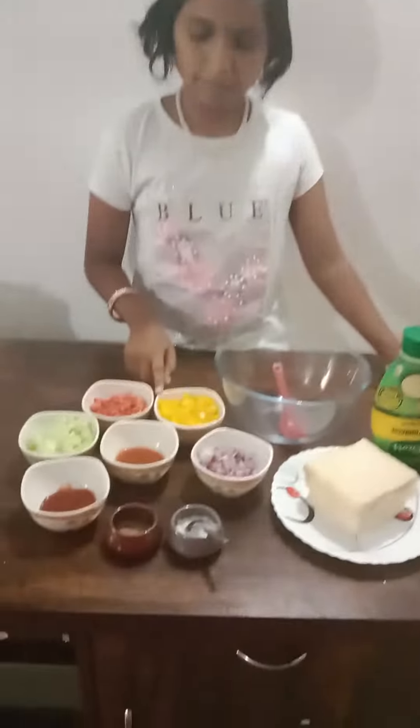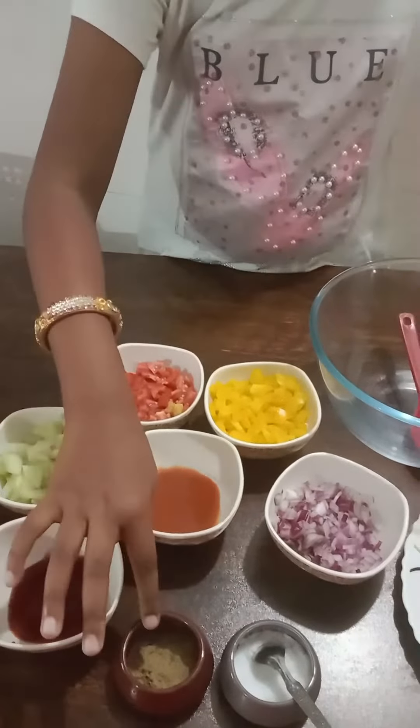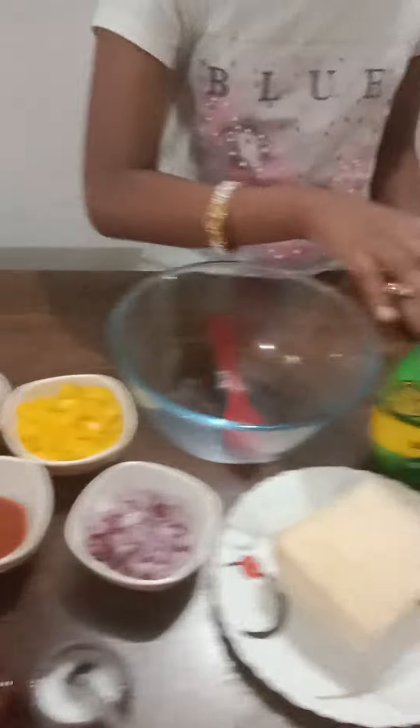The ingredients are onion, capsicum, tomato, cucumber, tomato sauce, chili sauce, chaat masala, salt, bread and mayonnaise.